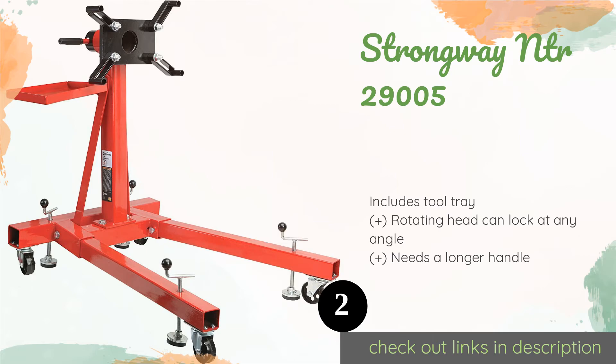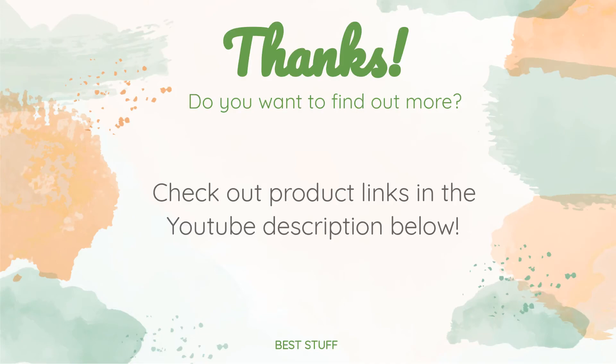Thanks for watching, and hope you liked it. As always, all the links about the products will be in the description below, so if you want to find the best prices and more information that we might not get a chance to mention in the video, be sure to check them out.